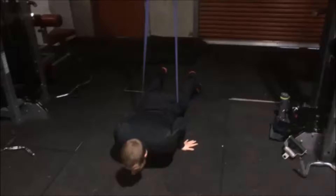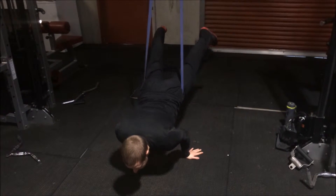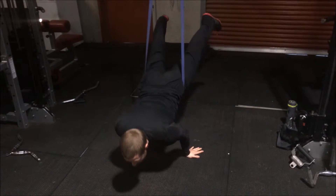Set up a resistance band overhead. Loop the band around your hips and lay face down. Set your hands up on the floor, placing them level with your hips.